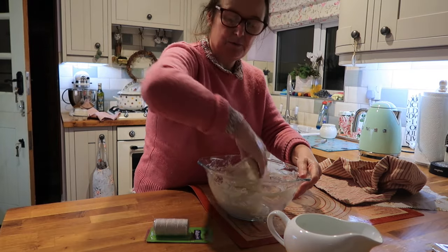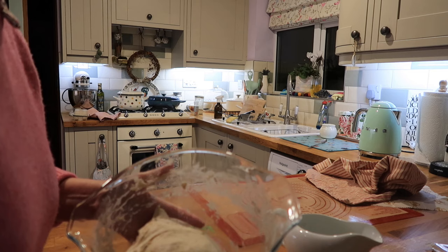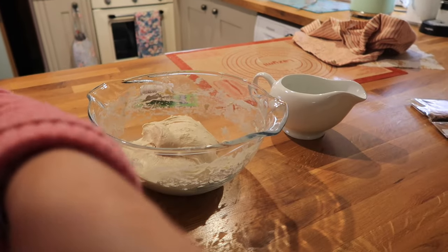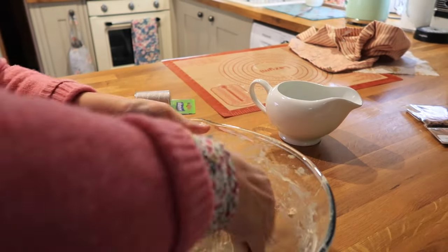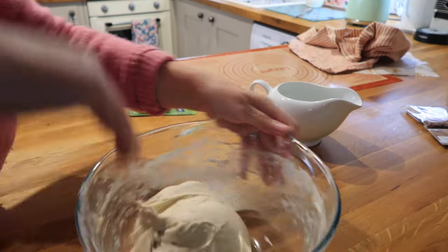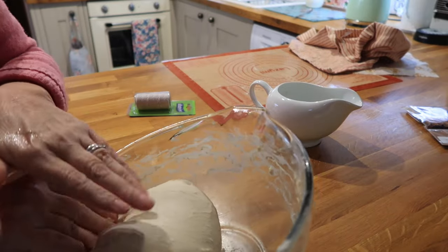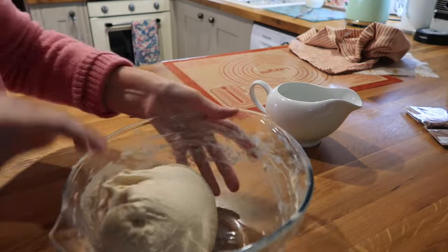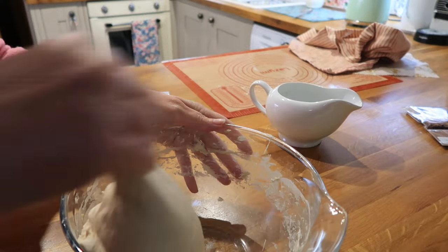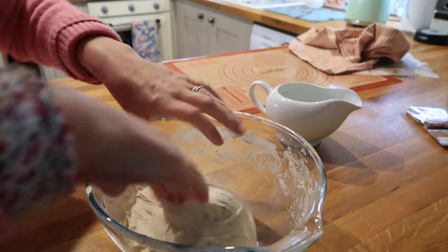Let me try and come a bit closer so you can see. As you can see it's a lot smoother now, and it should just come away nicely from the bowl — like that. So that's perfect now. That's its fourth and last fold.